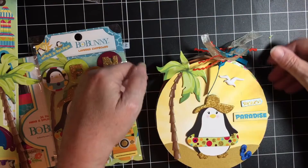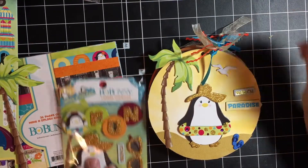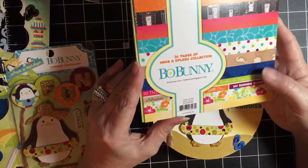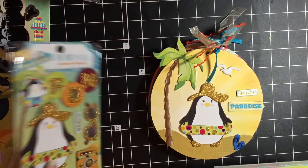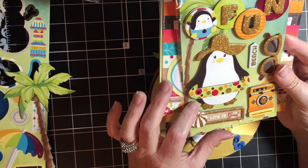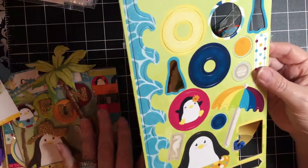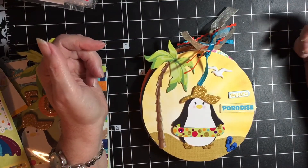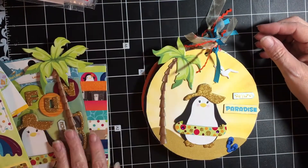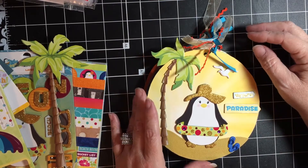Hi everyone, Buell is here and I just have a quick little project I want to share with you. I used the Make a Splash 6x6 pad by Bowbunny, the layered chipboard that went with it, and also the 32-piece chipboard. This is what I made — I had some of these round acrylic albums in my stash and I wanted to use very little of anything else.